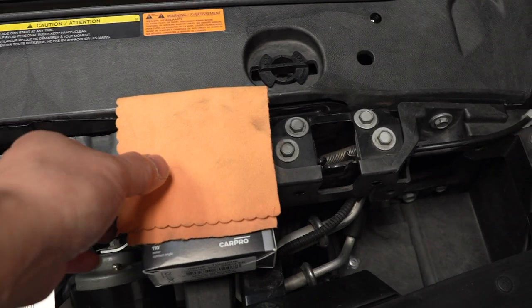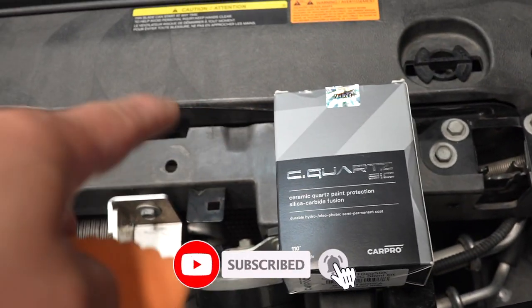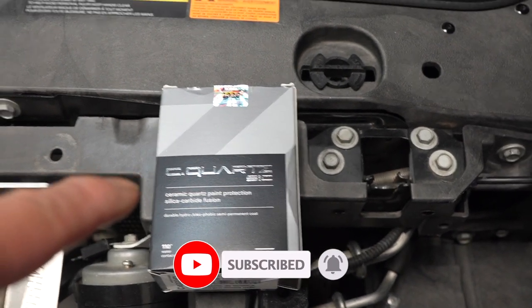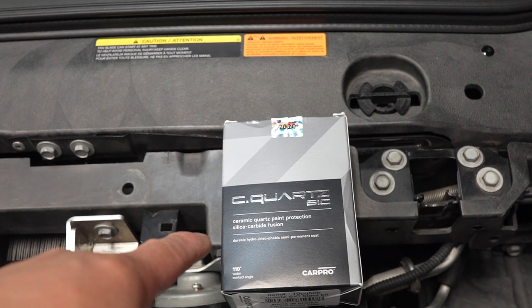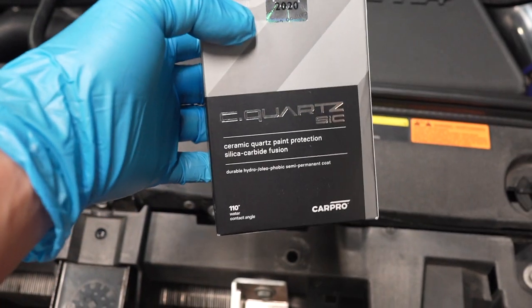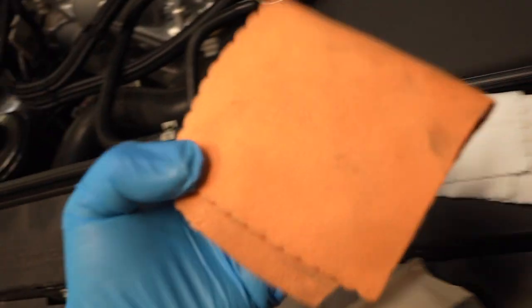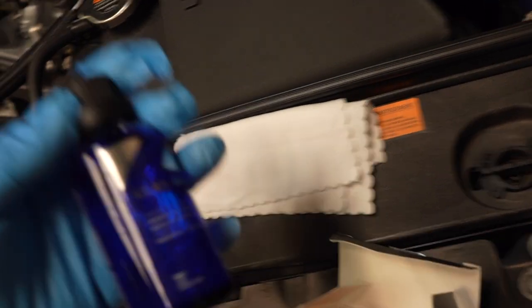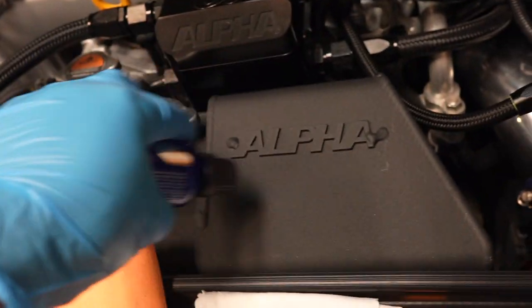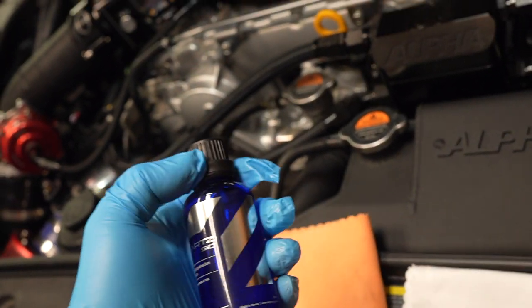The product we're going to use today is C Quartz by CarPro. I'm pretty sure any reputable brand ceramic coat will work, but the one I'm using is C Quartz. Hopefully it works. I found the part number down here. Let's open up the box — my friend gave it to me and I don't think I need a whole lot. I'm just going to pour some on my own microfiber and rub it on. It looked so good on his car.